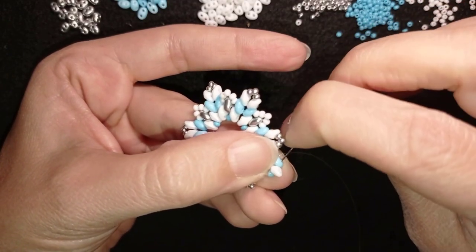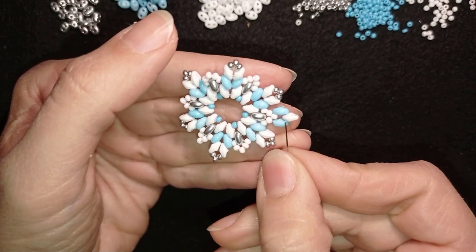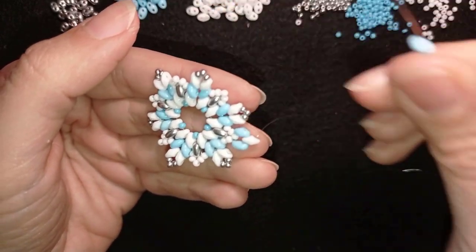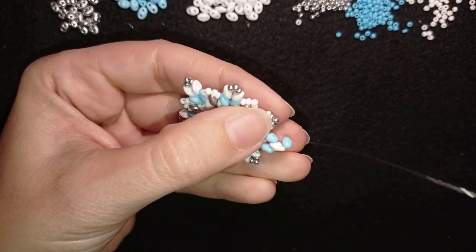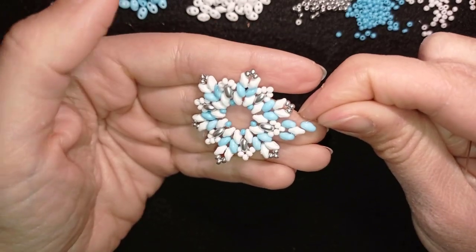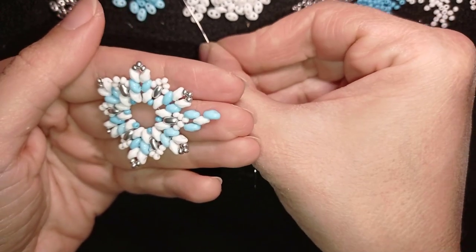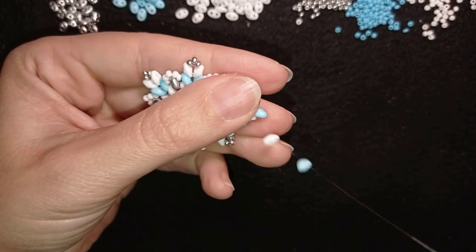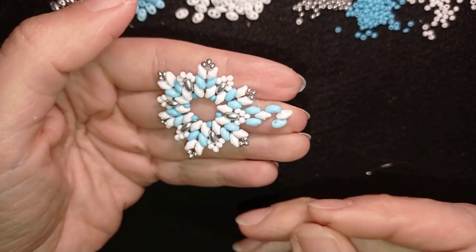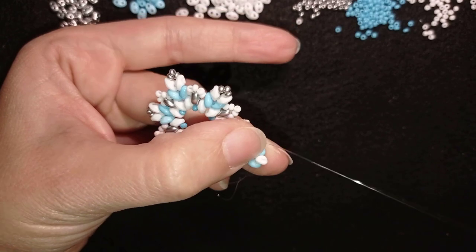Then I go through the blue and through the white, through its filled-with-thread hole, and then through its empty hole. I take one blue bead, slide it down, turn it in this direction, then go through its empty hole. Pull. Now take a white bead and a blue bead, slide those down, turn the white bead in this direction and the blue bead in the other direction. Go through those three beads — blue, white, blue — and pull.